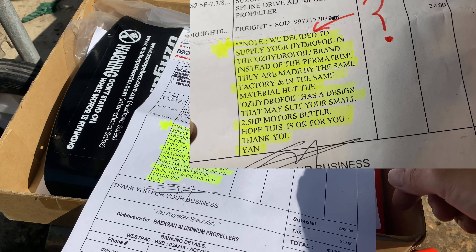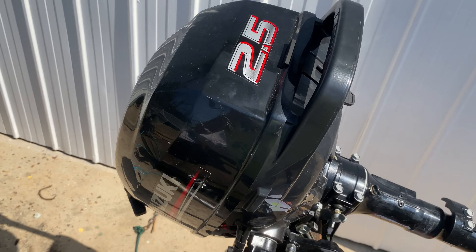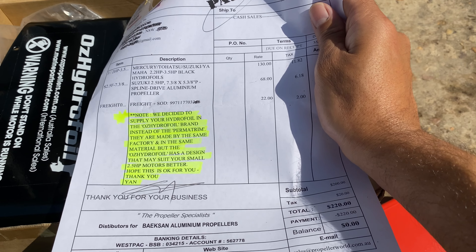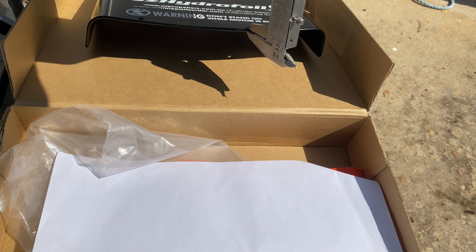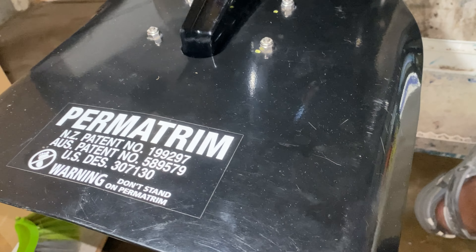We're just going to have a little look at the time I got switch baited buying a hydrofoil for the 2.5 horsepower — this little fellow just up here. So we'll just have a look at the thickness and the actual design of this smaller hydrofoil and then we'll just go check the Permatrim on my boat.